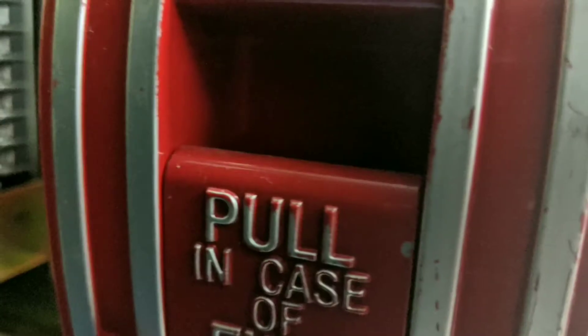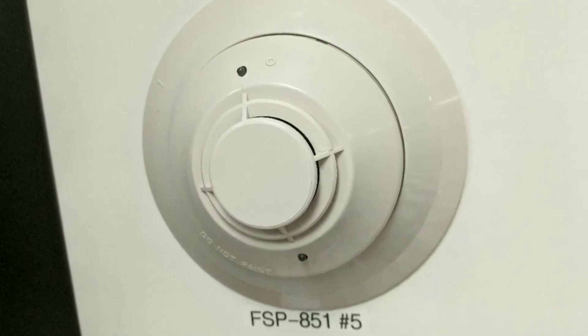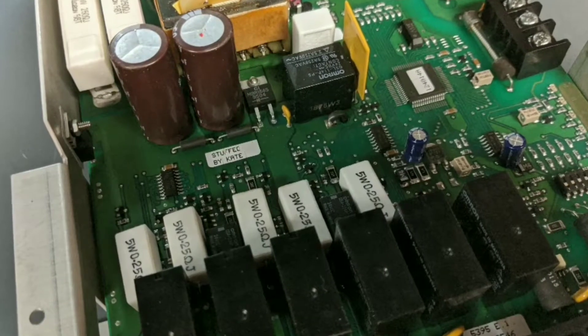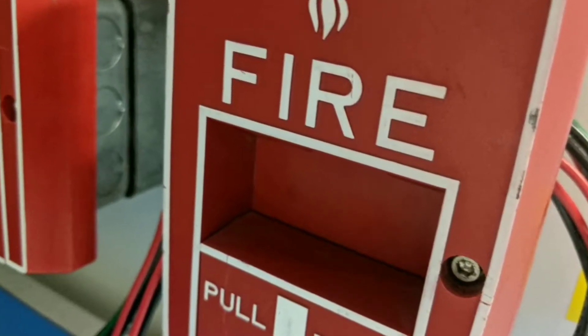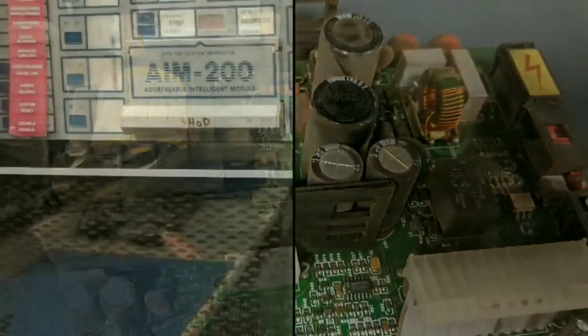Welcome back everybody. Today I'm going to be discussing two of the most popular discontinued smokeheads from Siemens. In my opening I told you about both the HFP-11 and the FP-11.